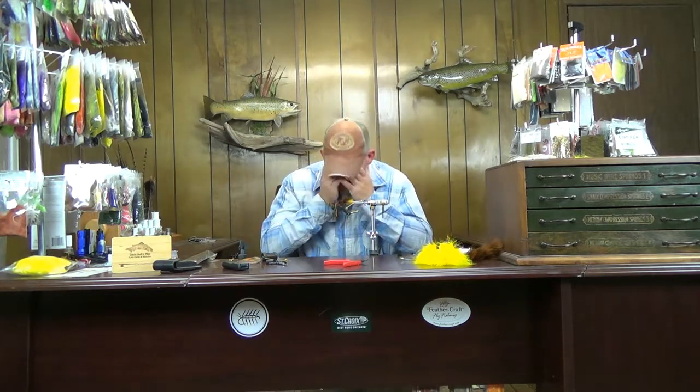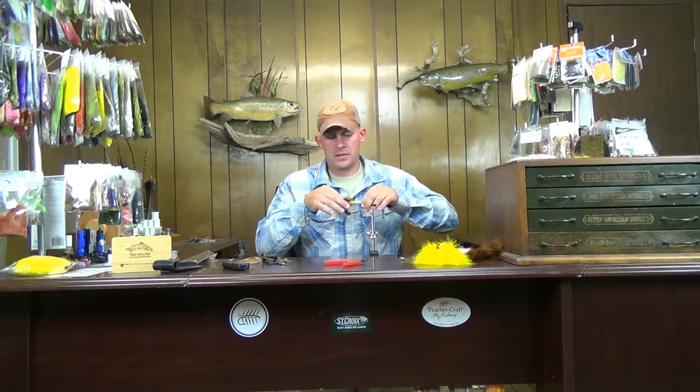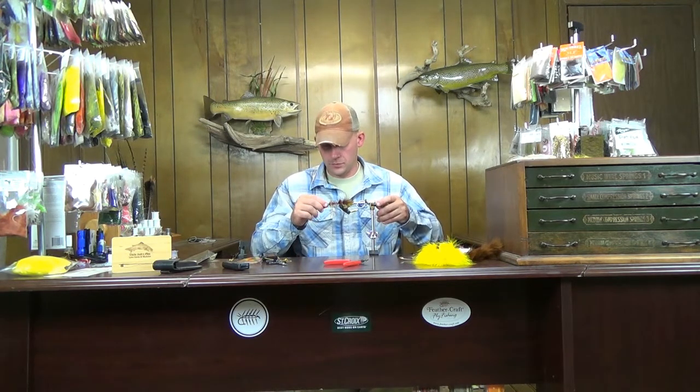This week we're staying with the streamers and going with Kelly Gallop's Big Hole Bug — a pattern he tied for the Big Hole River down in southwest Montana. Phenomenal river if you ever get a chance to go out there and fish it.